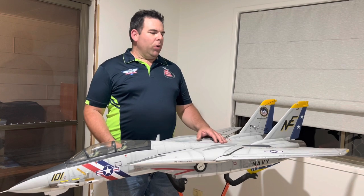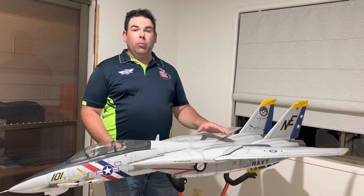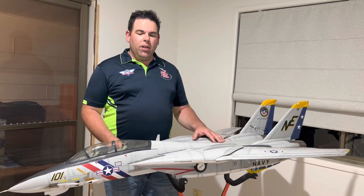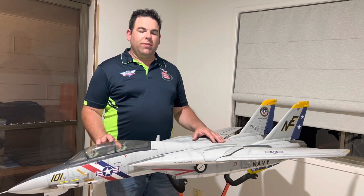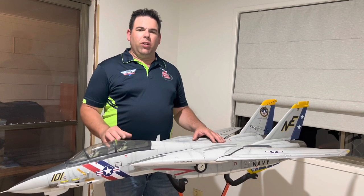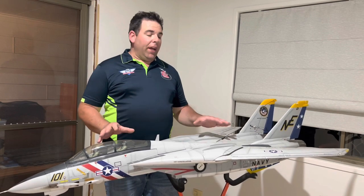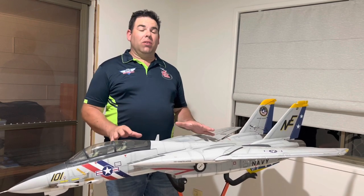Hey guys, my name is Dave Martin and I want to take you through the process I've gone through to convert this Freewing F14 twin 80mm EDF model into a turbine powered aircraft. I've owned this aircraft for a couple of years and flown it as an EDF, and it's great, but there are some shortfalls. Flight times are quite short at three and a half to four minutes, and the number of batteries required is a significant cost. I've now got a couple of flights in turbine mode and it is absolutely everything you would have wanted for this F14 model — absolutely spectacular.